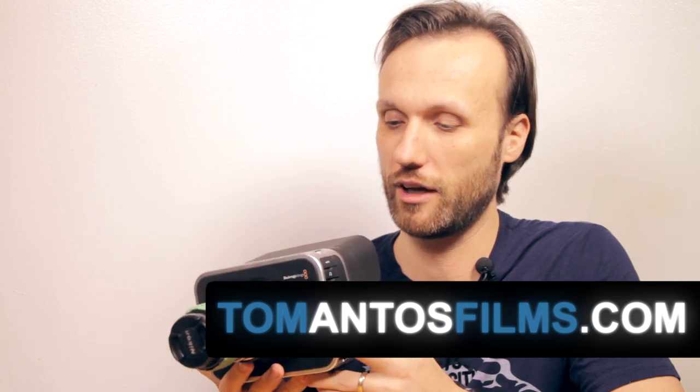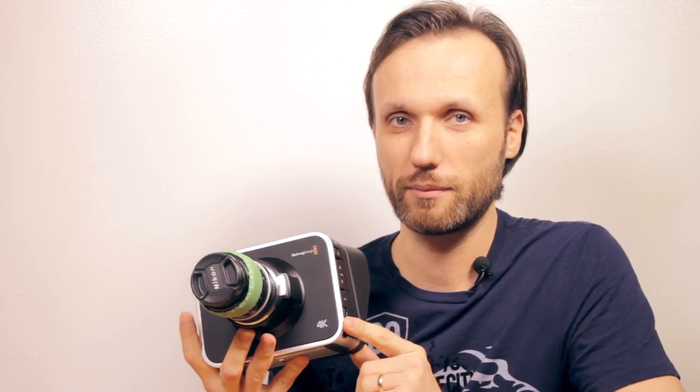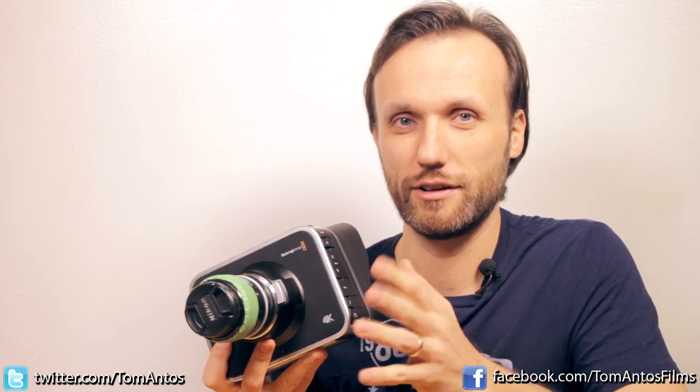Hi guys, my name is Tom Antos and in this video I just wanted to quickly talk about some of these accessories for the Blackmagic cameras. So if you bought the new Blackmagic 4K camera or if you have their previous Blackmagic Cinema camera, then like I said in the review of the camera itself, you'll definitely need to invest into some accessories.